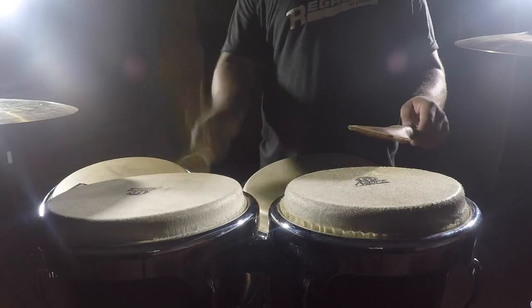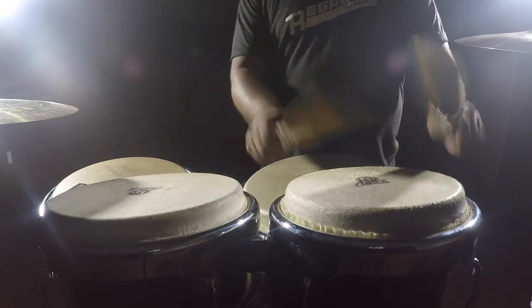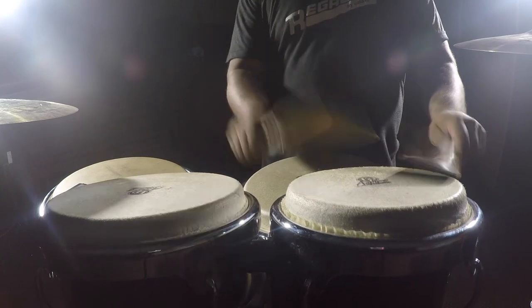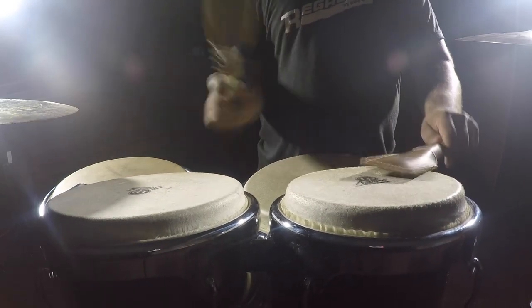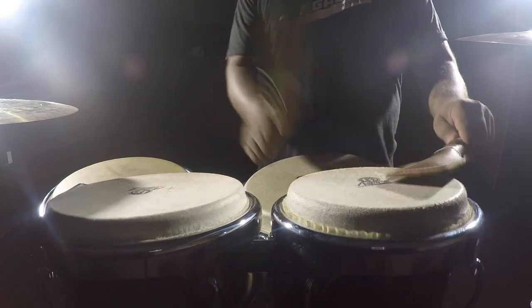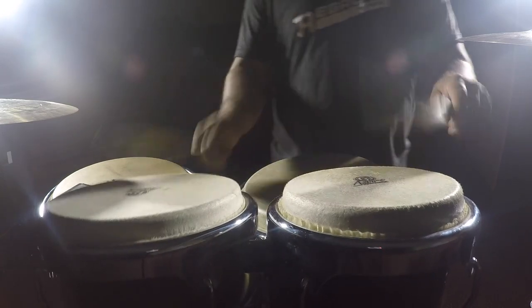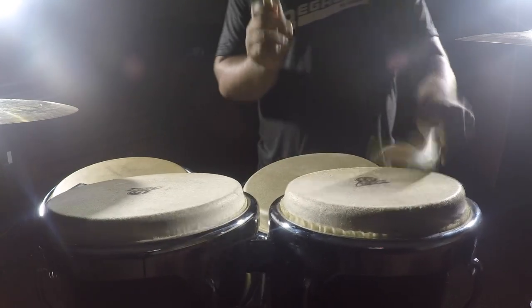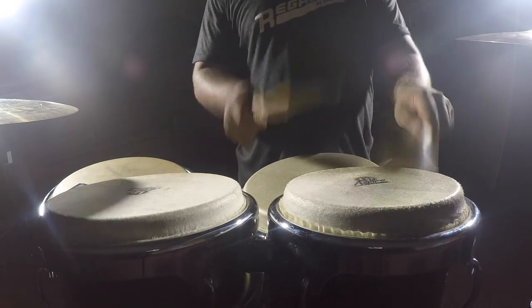Now let's use the bongos. Let's try a little faster grooves.